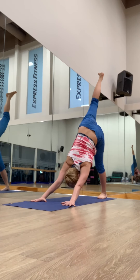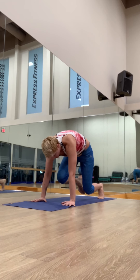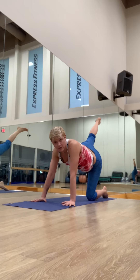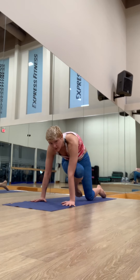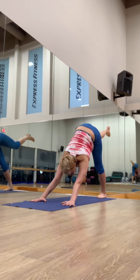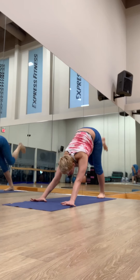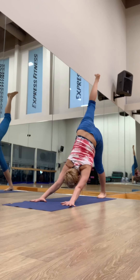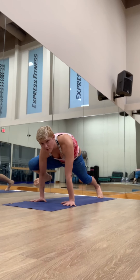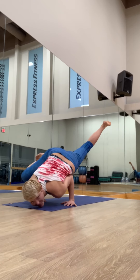Inhale, reach up. Exhale, knee to the nose. You can modify by coming down to the left knee if you want. Inhale, reach up. Exhale, knee to the left tricep. Inhale, lift the leg up. Exhale, knee to the nose. Inhale, reach. Exhale, knee to the right tricep — connect and hold for two breaths. Or bend your elbows to go for a little flying pigeon.